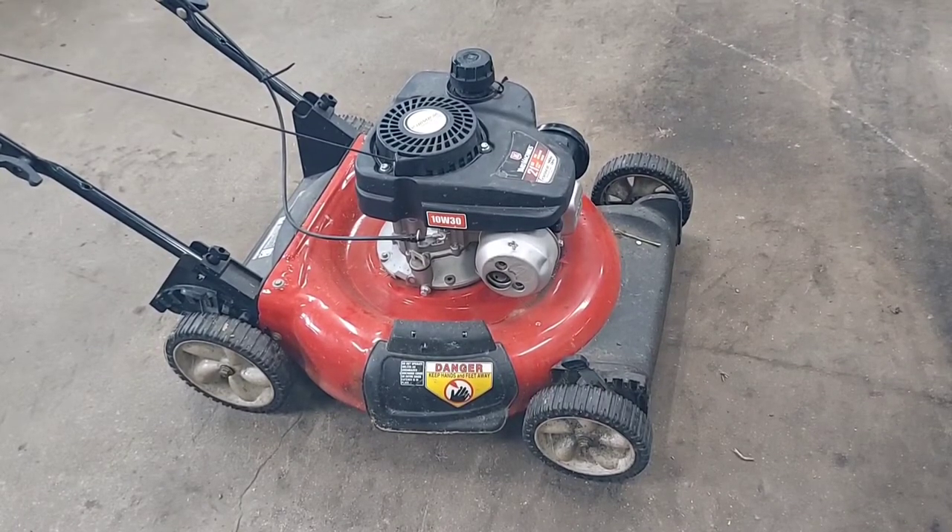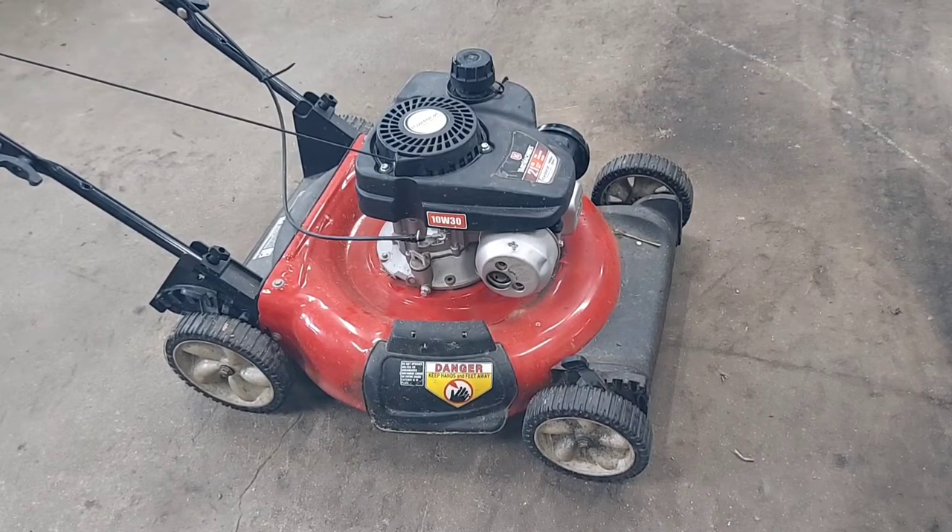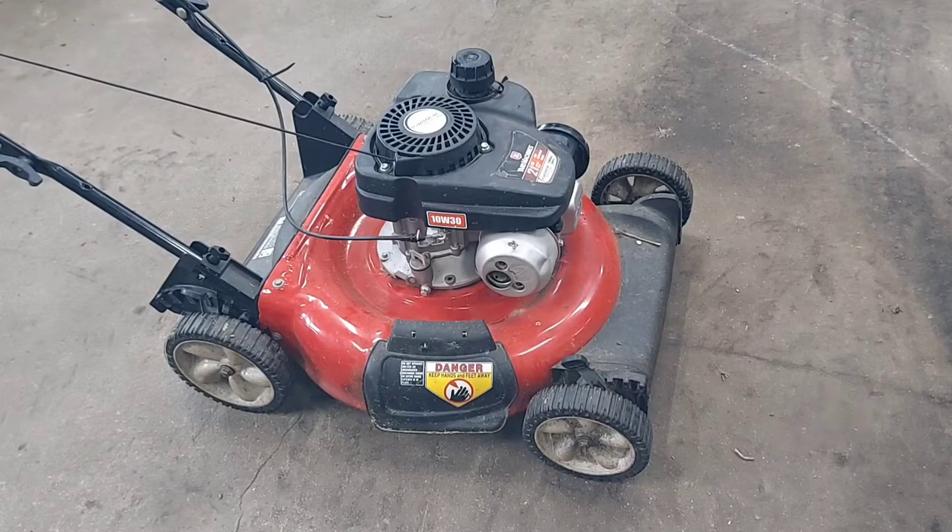I'm going through changing the ignition coil on a Powermore 140cc engine. This is a Yard Machines, but I know it's the same for the Troy-Bilt TB 105.